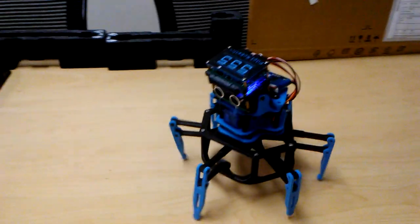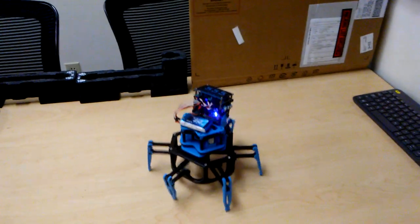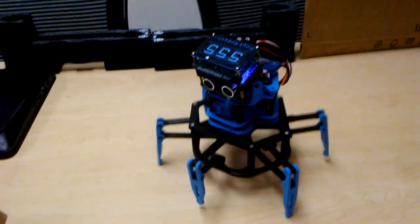He does also have a sound sensor, so if I smack the table, he'll look up to try to see what made the noise and turn the other way, just to avoid hitting something.